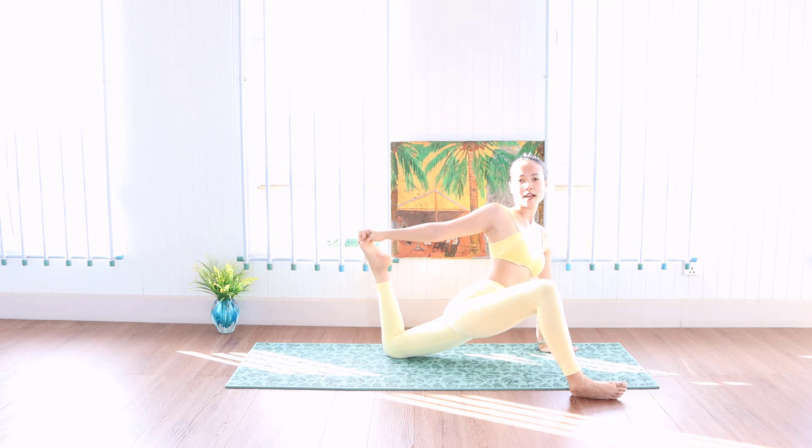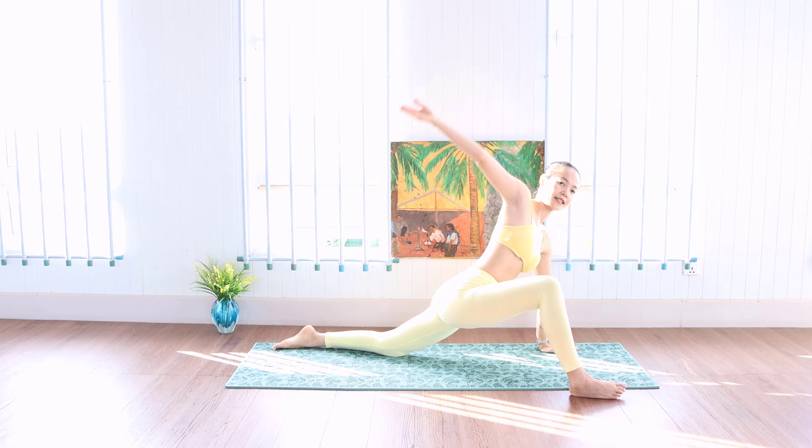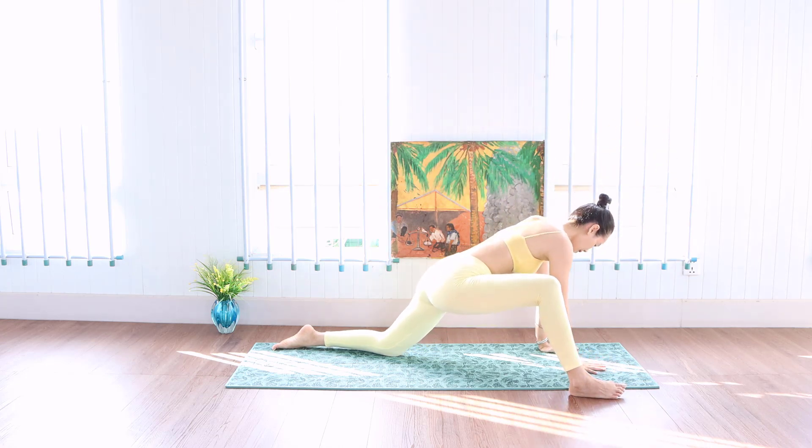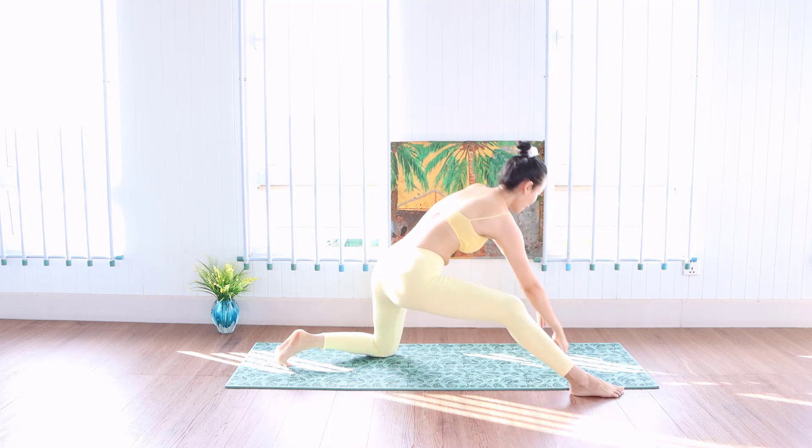And we can stretch on the left side, strong leg too. One, strong leg. Let the hip on the left. We go back. One.